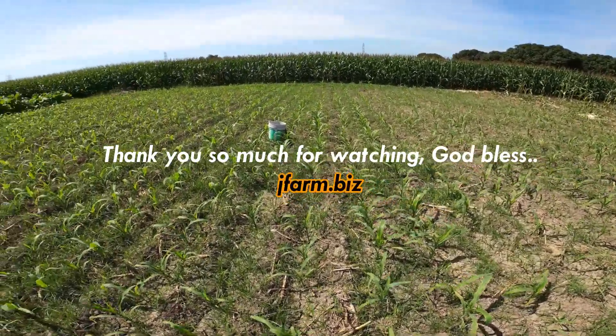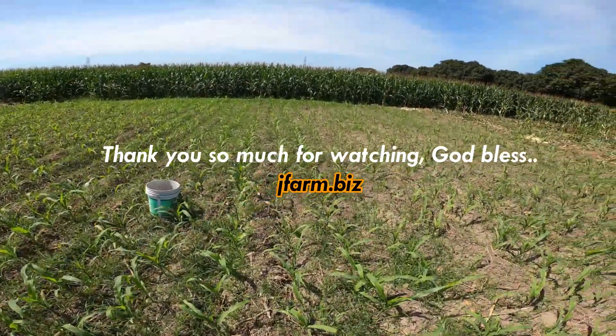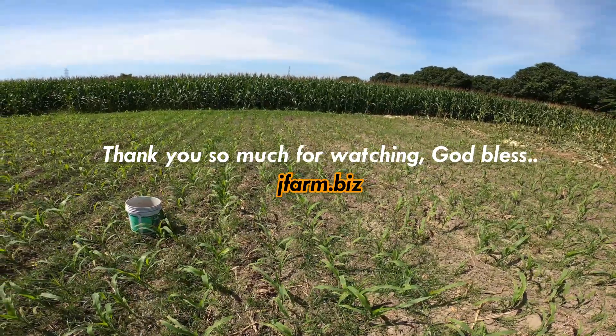Thank you for watching, thank you for liking, and thank you for subscribing. Thank you also for coming back to our channel. God bless everyone!